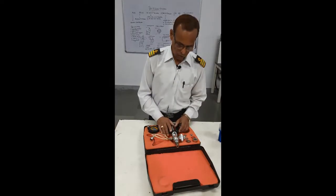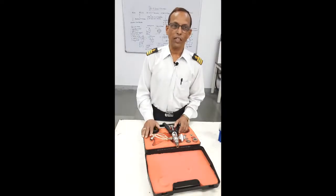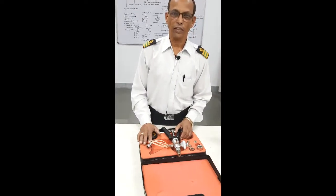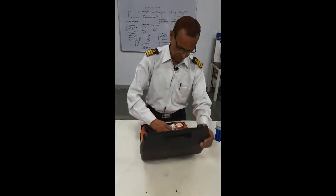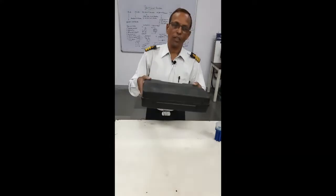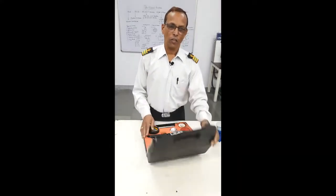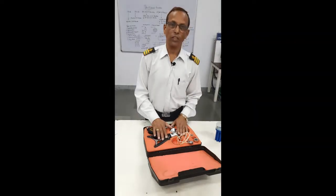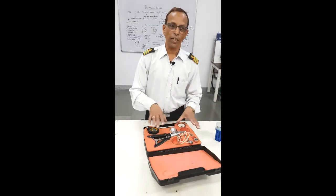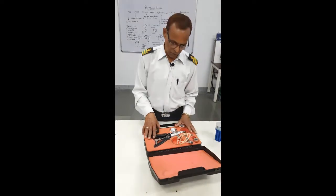So on board, we have the Pressure Gauge Calibrator, Temperature Gauge Calibrator, and the Multimeter. This is a box — one box for the temperature calibrator, one box for the pressure calibrator, and the complete box comes with the multimeter.